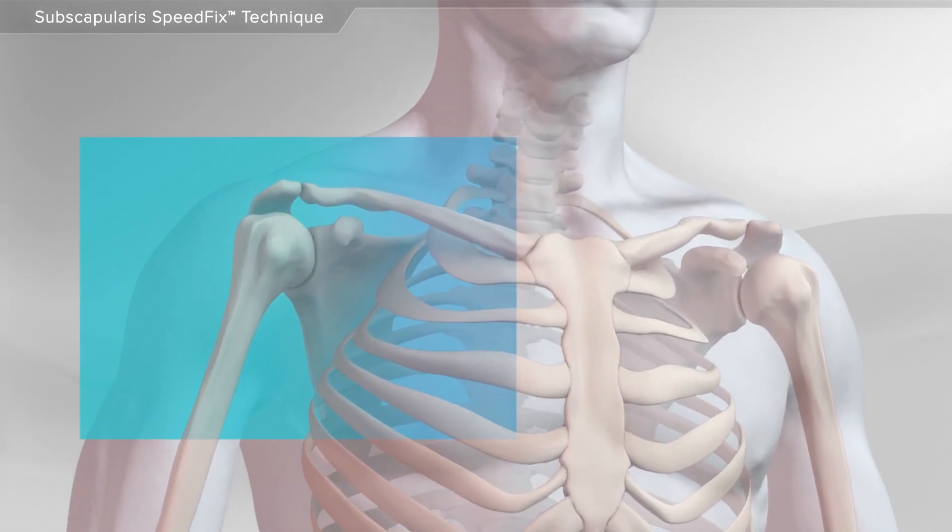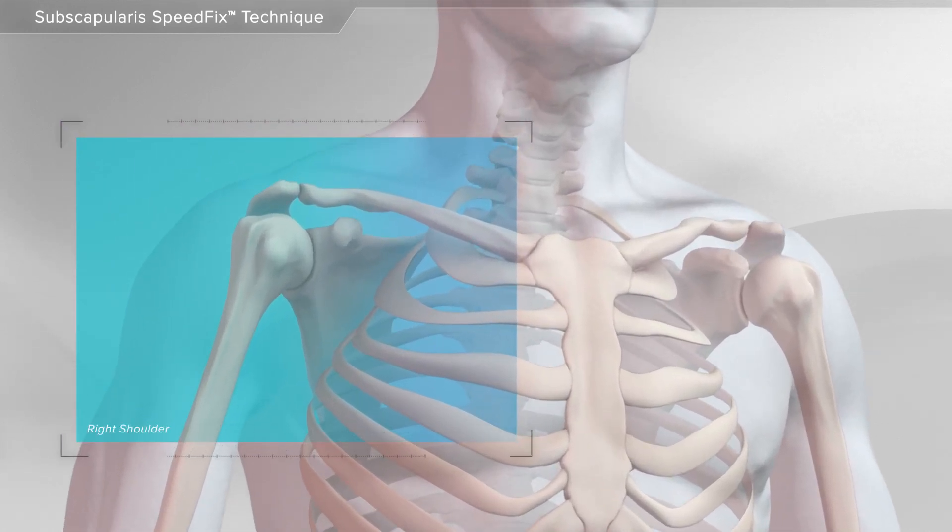In this animation, we will show the repair of a rotator cuff tear in the shoulder using the speed fix technique.